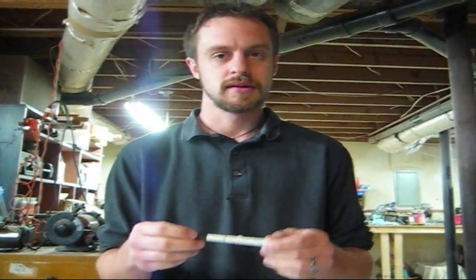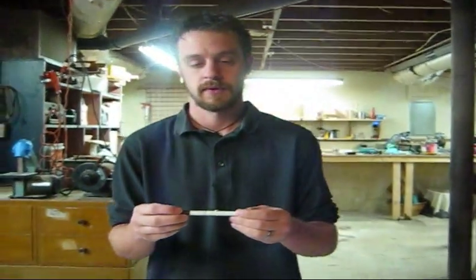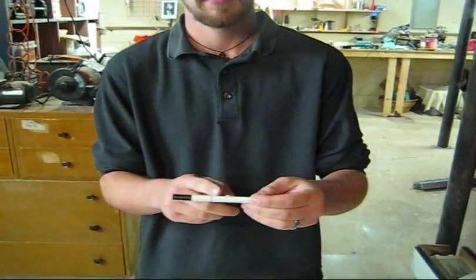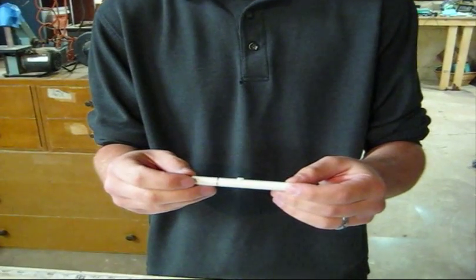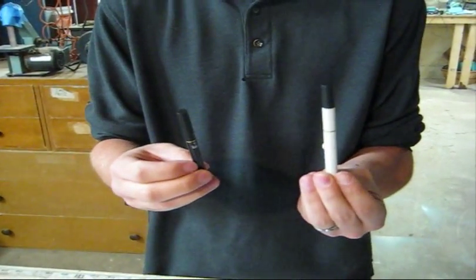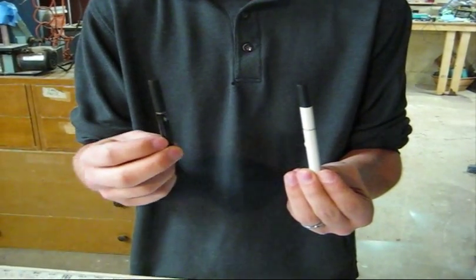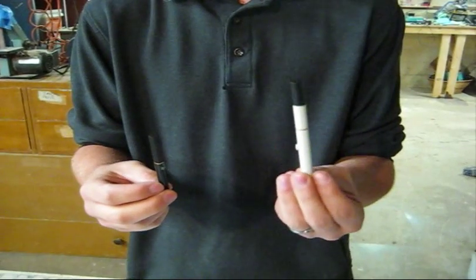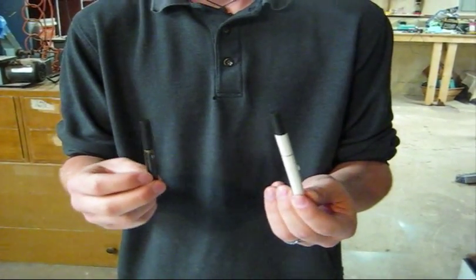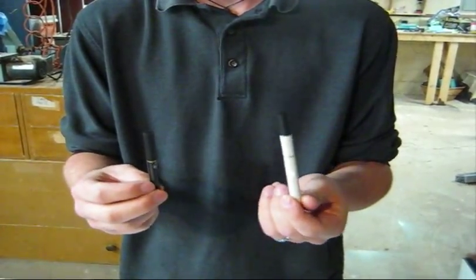What is an e-cig? This is your basic 510 electronic cigarette. It comes in three parts: a cartridge, an atomizer, and a battery. There are two different types of batteries — there's an automatic and there's a manual. The difference is that with the automatic you just inhale, and with the manual you have to push the button to activate the atomizer. Most people, after having used both, prefer to get the manual battery.